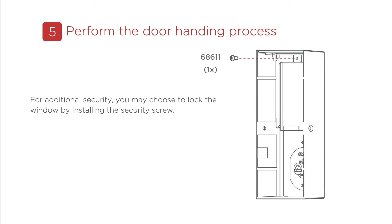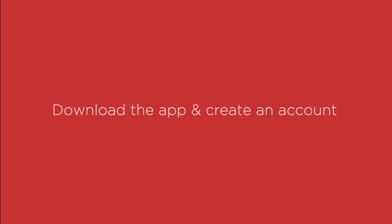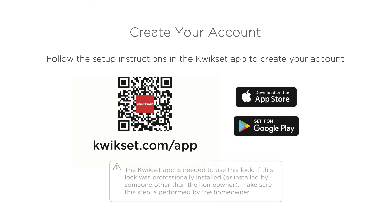For additional security, you may choose to lock the window by installing the security screw. When the window is locked, you will need to remove the entire cover to access the battery pack and buttons. Have control from anywhere by downloading the app on the App Store or Google Play. You may refer to the setup instructions in the Kwikset app to create your account.